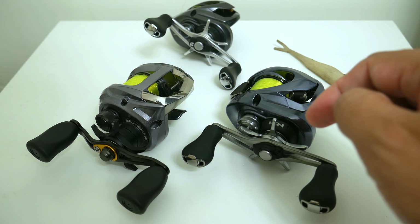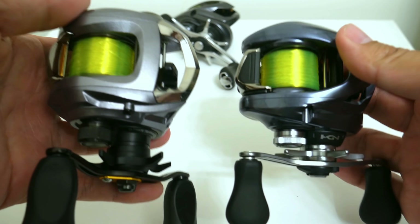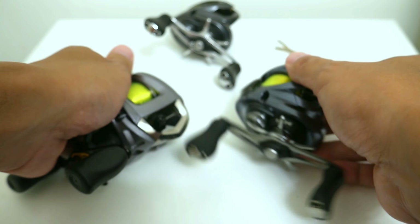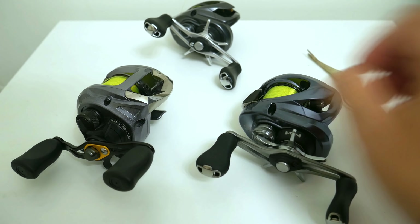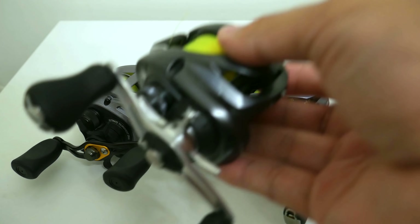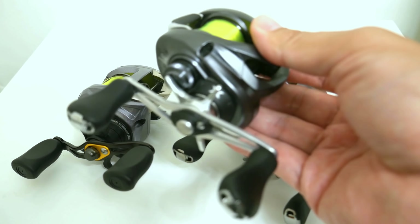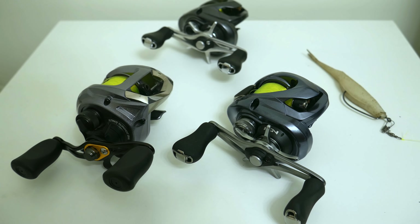The purpose of this test was to see if the new Aldebaran 30 can beat the subscriber reel, the Daiwa SSSV, throwing the weightless fluke. While I was out there I was also going to put the 30 MGL against the model it's going to replace — the 50 — in the quarter ounce casting plug test, to see if it could beat it in that particular test. So let's get to the field footage.